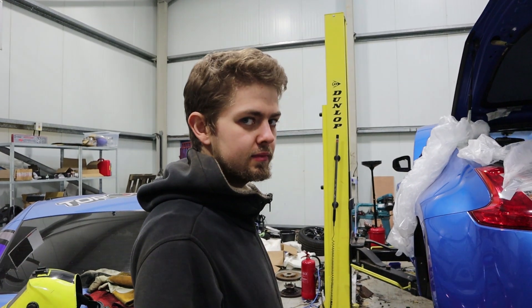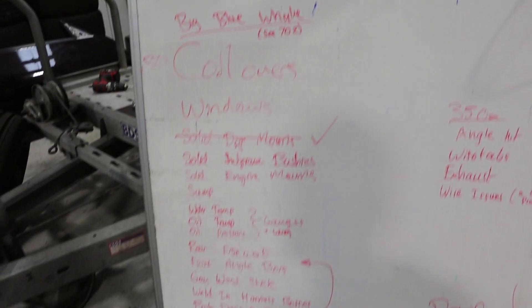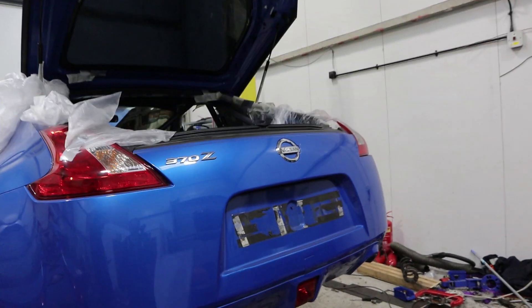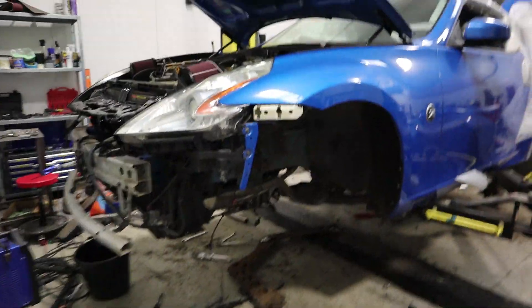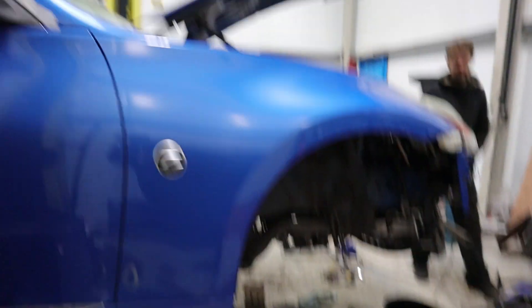Alright guys, today me and Bryn are working on the 370 — he's not happy about any of this. Yesterday we started and made a list of all the things to do. We got a lot done — everything is off. There's no subframe on the car, we took all the front knuckles and everything off. We've got coilovers and knuckles off because we're doing the Wise Fab angle kit, new coilovers, subframe bushings, solid diff bushings, hydro — loads of stuff.